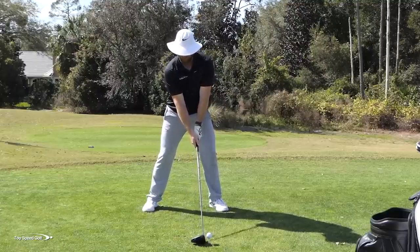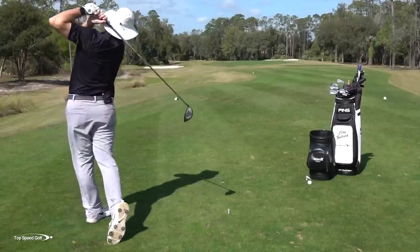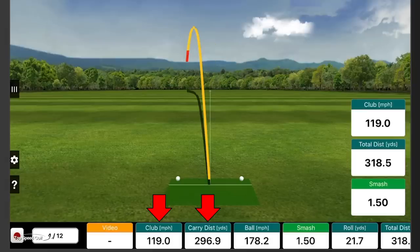Let's give it a whirl. Another good one, kind of down the left edge of the fairway. I'm guessing swing speed around 119 — and right on the dot: 119 miles per hour club head speed, carry distance 296.9. Happy with those numbers.